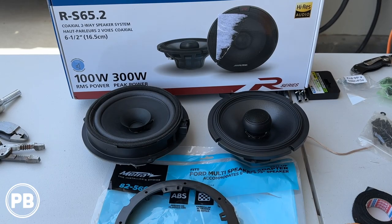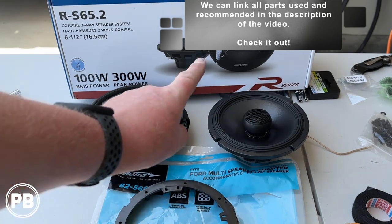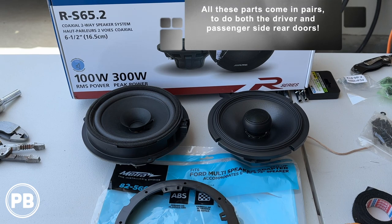Here at the bench, the parts we're using for the install — first and foremost are the speakers we've chosen: the Alpine Type R six and a half inch coaxial speakers, the Gen 2 Type R's. These are a huge upgrade over the factory speaker. They accommodate a really nice tweeter, making them coaxial speakers, and they can handle up to 100 watts RMS of power. We're only running this off the factory amp or factory radio, but down the road these are a perfect setup for more amplification.